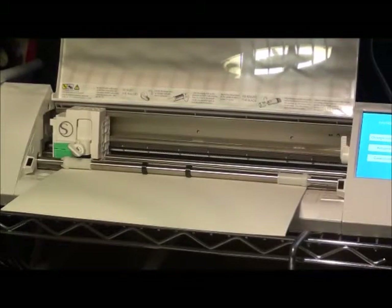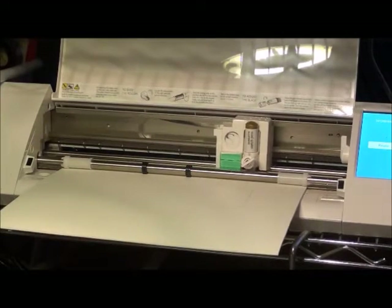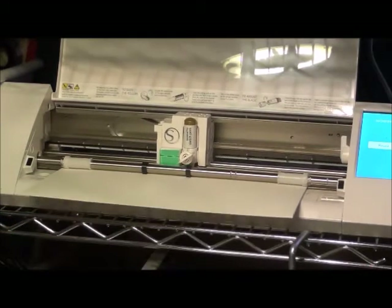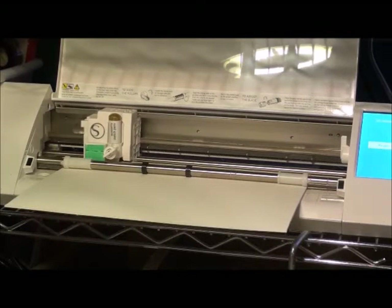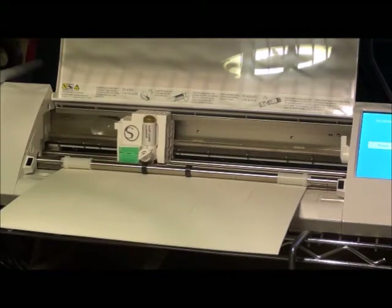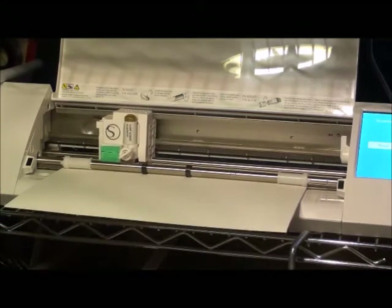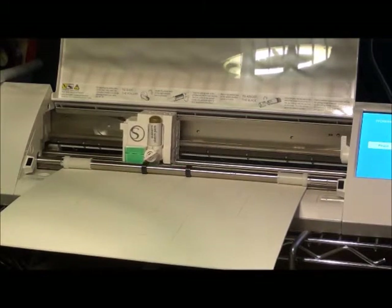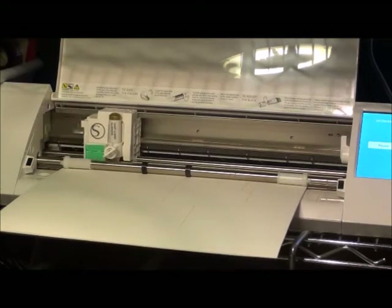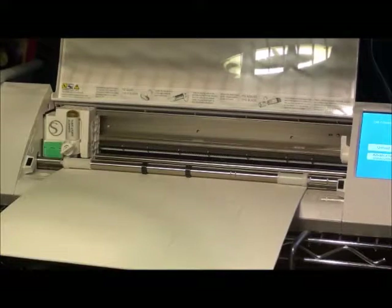Right now I'm using a pen instead of a blade in my machine, and it's actually drawing the pieces I need to cut onto the matte board. I do this instead of having it cut directly because the matte board I use is really thick to make my furniture last, so it doesn't cut all that well and I end up having to cut it myself anyway. Using the pen makes it so much easier, and then I just use an exacto knife to cut it out.